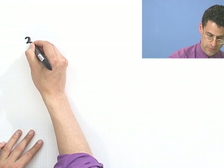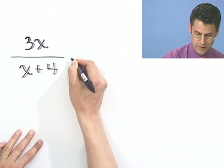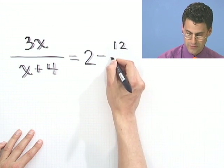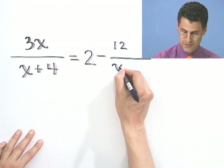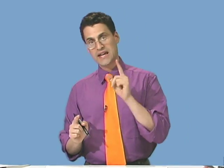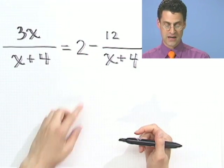Now armed with that, let's try another one: 3x over x plus 4 equals 2 minus 12 over x plus 4. You might say you're going to use cross-multiplying, but you can't here. You can only cross-multiply when you have one fraction equals one fraction. Here I've got a 2 minus a fraction, so that trick won't quite cut it.